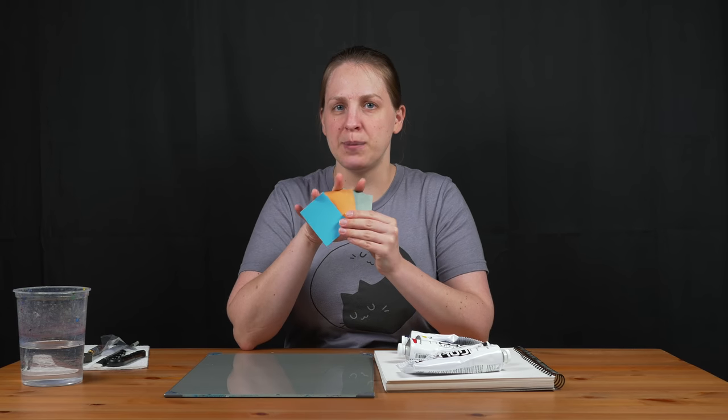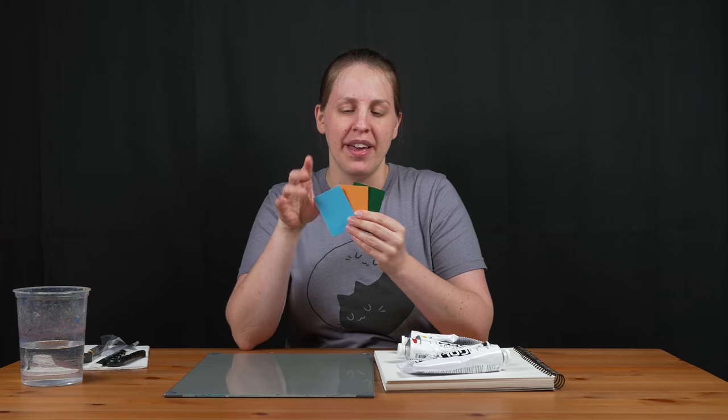I'm going to try and match these because I don't know what's in them — I just picked these up at the painting section at the store.